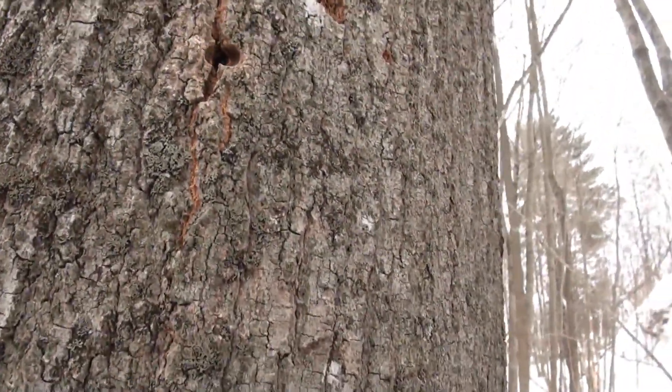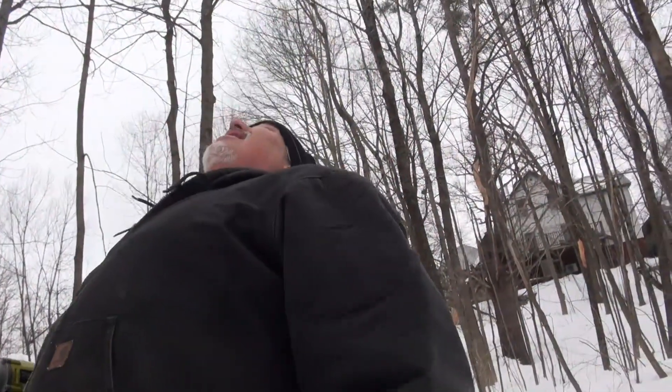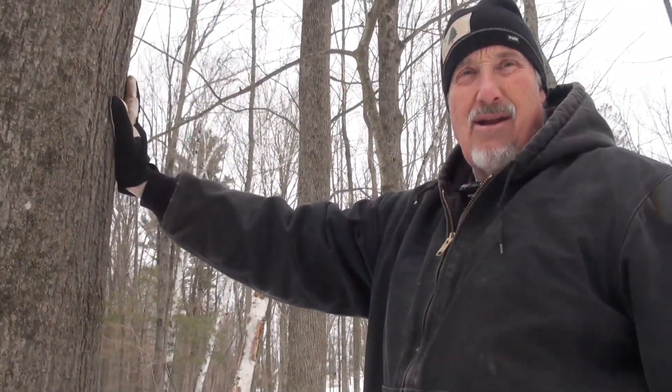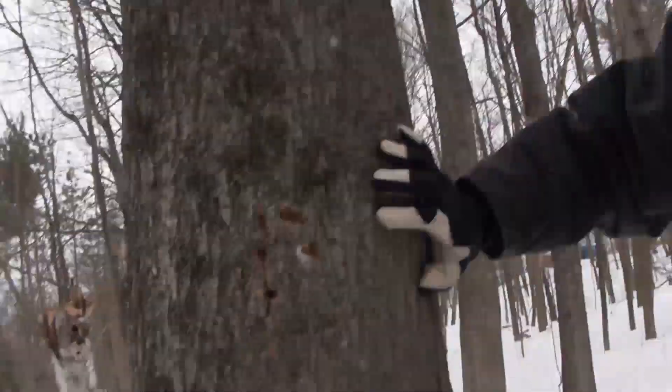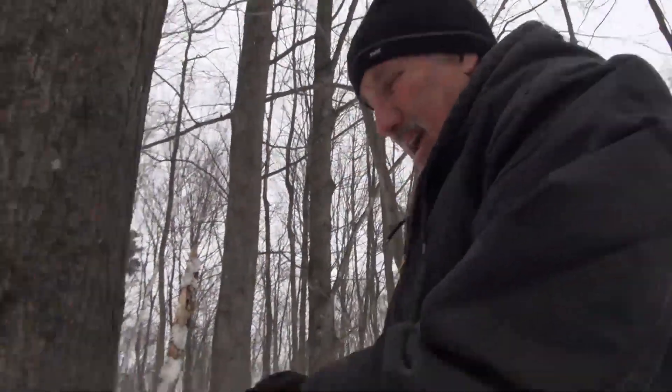Now this is a sugar maple, and this turns out to be one of the best trees on the lot. We used to name our trees - here in Maine they call them rock maples, so let's call this one Rocky. This here is Rocky. You could tap it on different sides. This side is the south side, so that's going to run best early in the season. I tapped it here last year and it healed up - so Rocky is healthy. I'm going to go a hand's width away and tap on the south side right here.